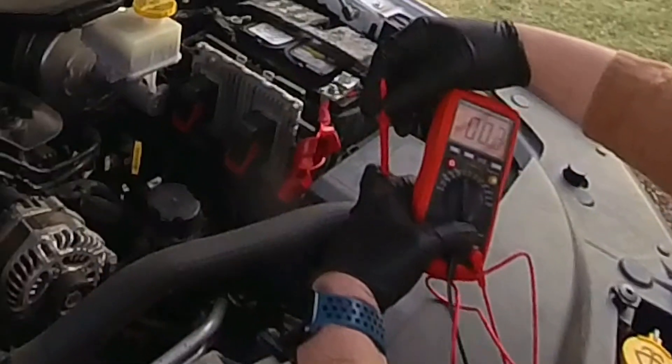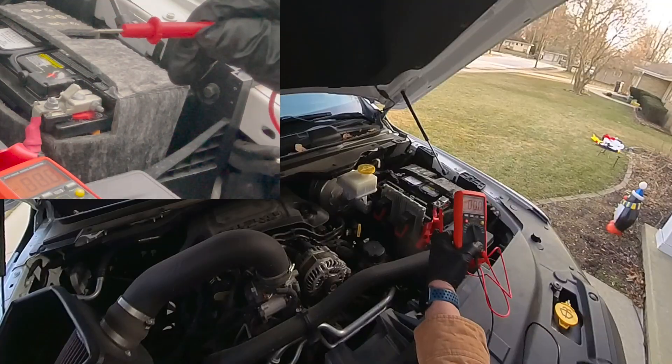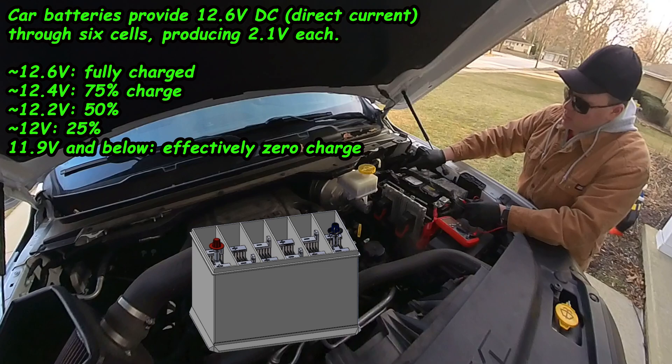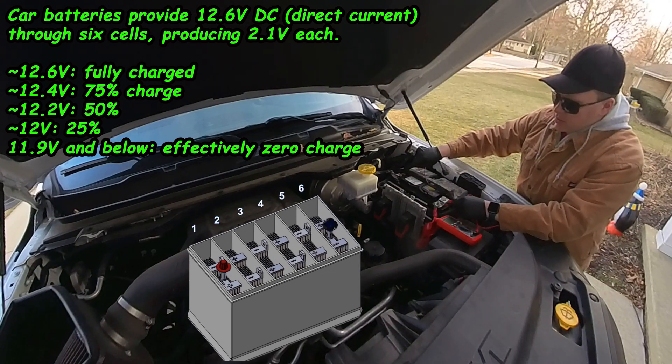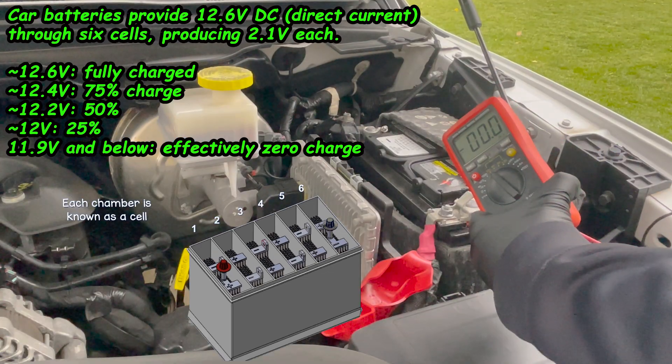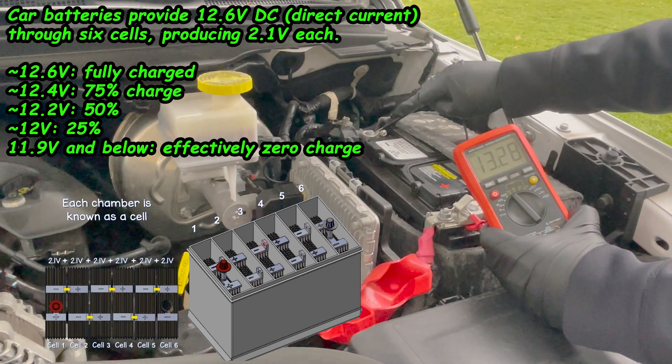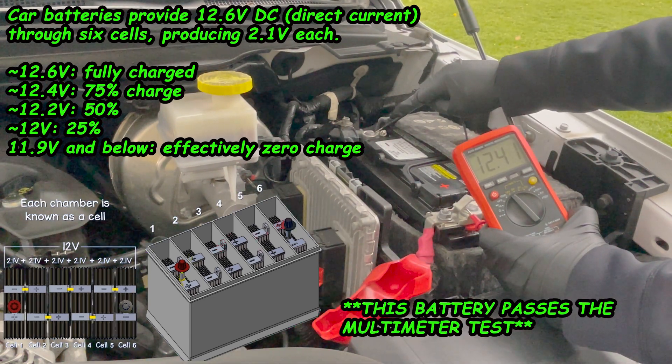Remove the covers from your leads. The black wire goes to the negative terminal and the red wire goes to the positive terminal. A healthy battery will read between 12.4 and 12.6 volts.